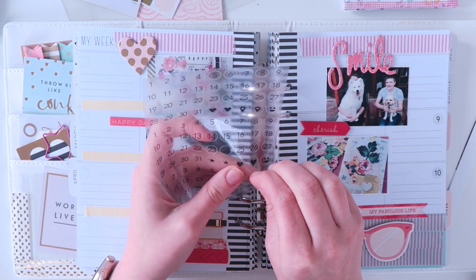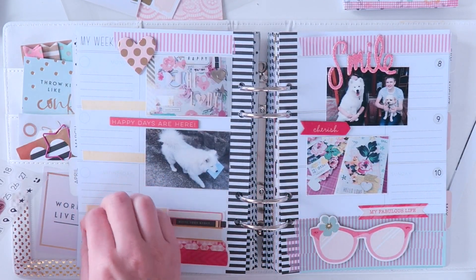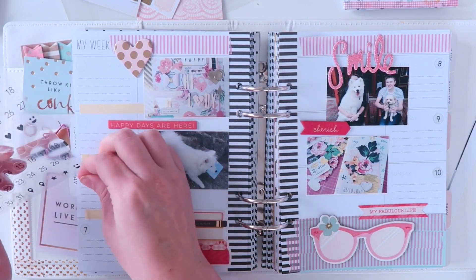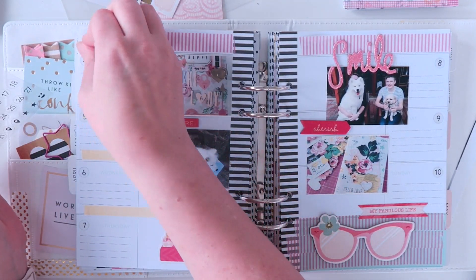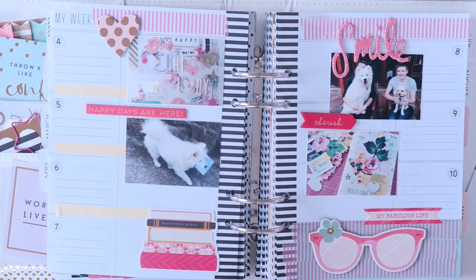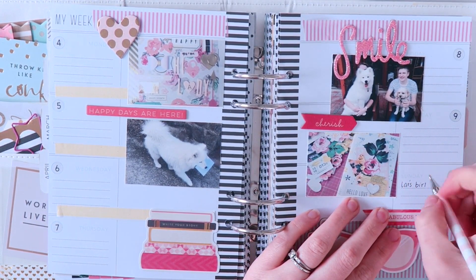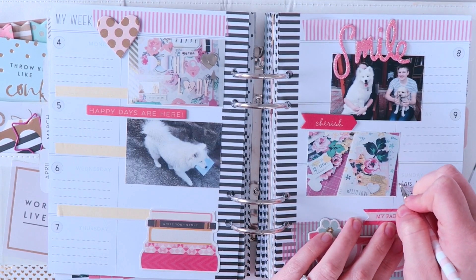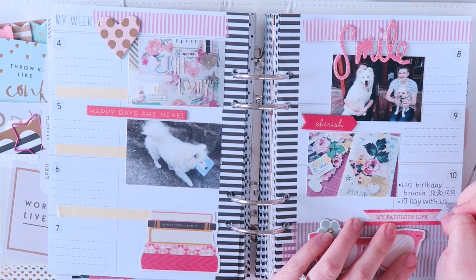These are just clear date stickers, actually by Heidi Swap as well. They're so handy because the circles fit perfectly into the actual design of the page, making it so that you can have a dated diary. This week I've used it more as an appointment keeper. I guess this planner for me is less of a planner and more of a memory keeping journal, but this week I thought I'd show you how you can use it to record your appointments as well.